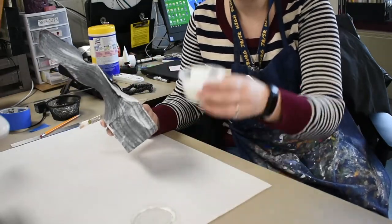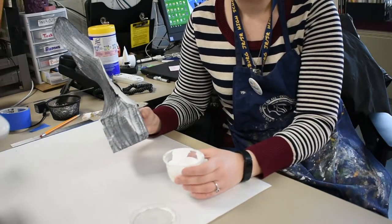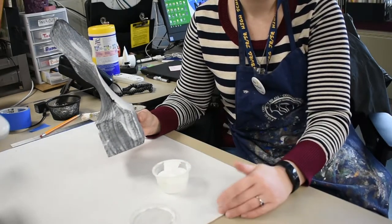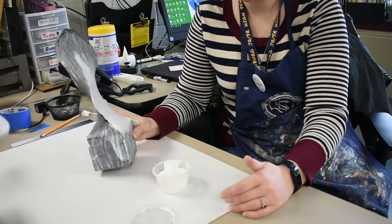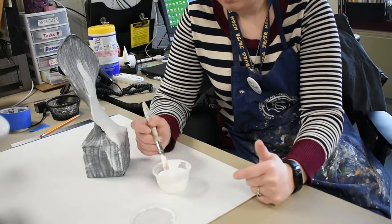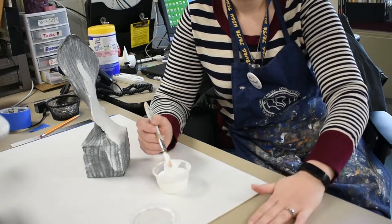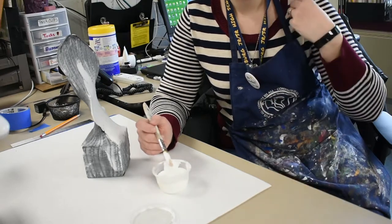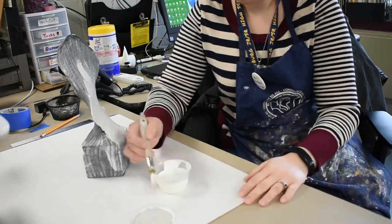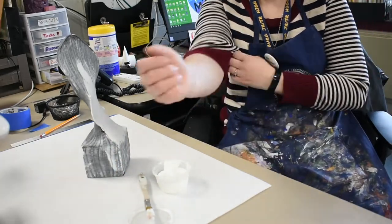What you're going to want to do is open up your container of gesso. But before that, I would suggest putting down some newspaper or something to protect your surfaces. Gesso does stain clothing and it's really hard to get off of even smooth flat surfaces like tables. I would wear some clothing you don't care too much about, or if you have a smock at home or just an old t-shirt, that will work too.